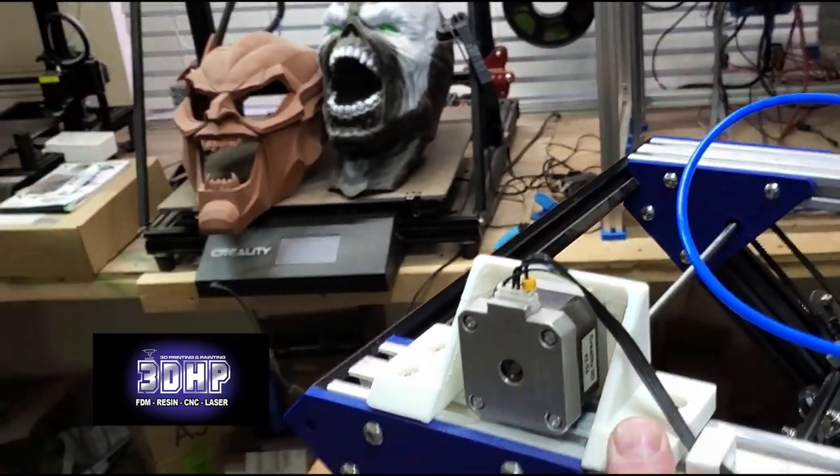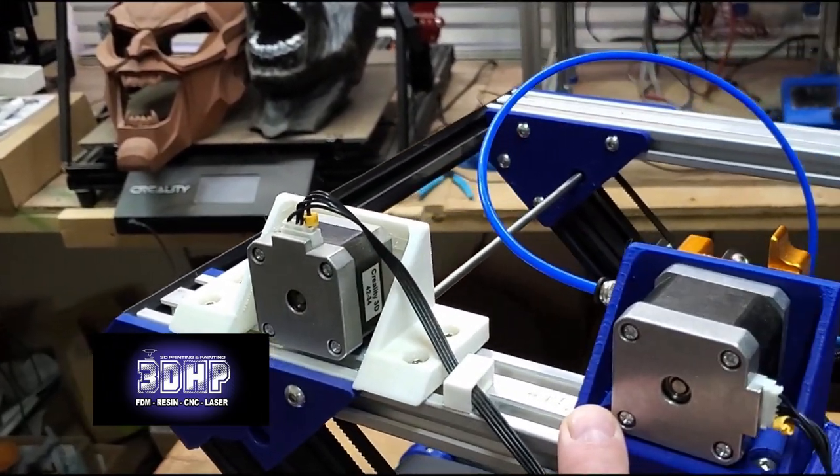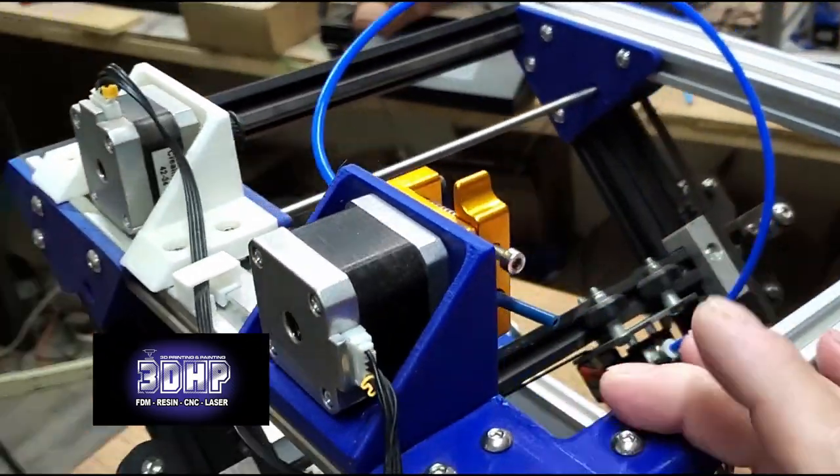Astro printer redesigned a mount here, which I used from him. I took the stock one they supplied and got that for my extruder, and got that put on.